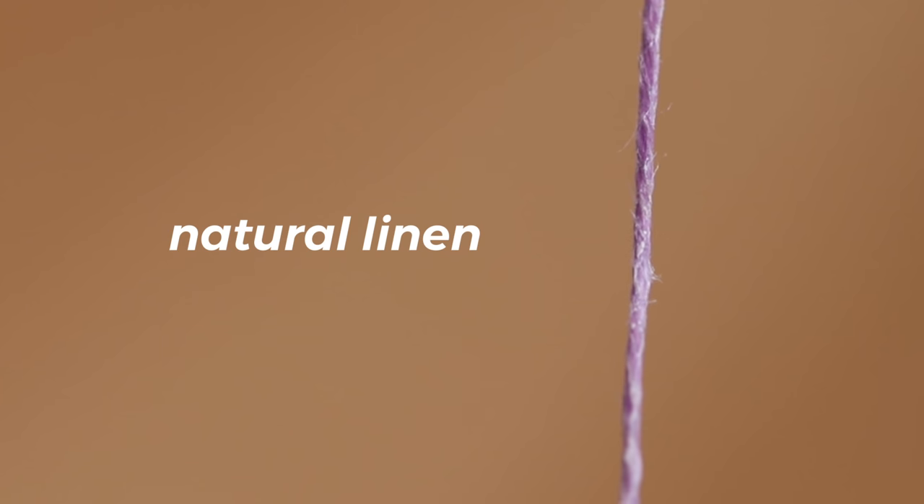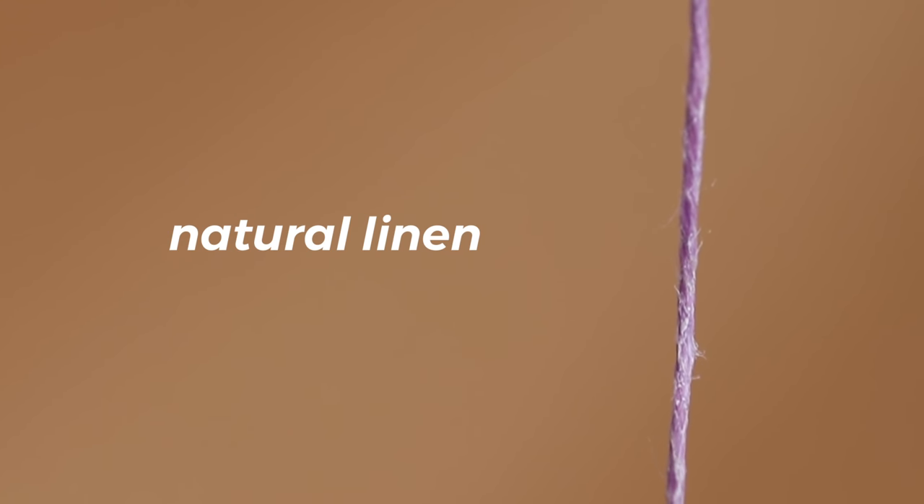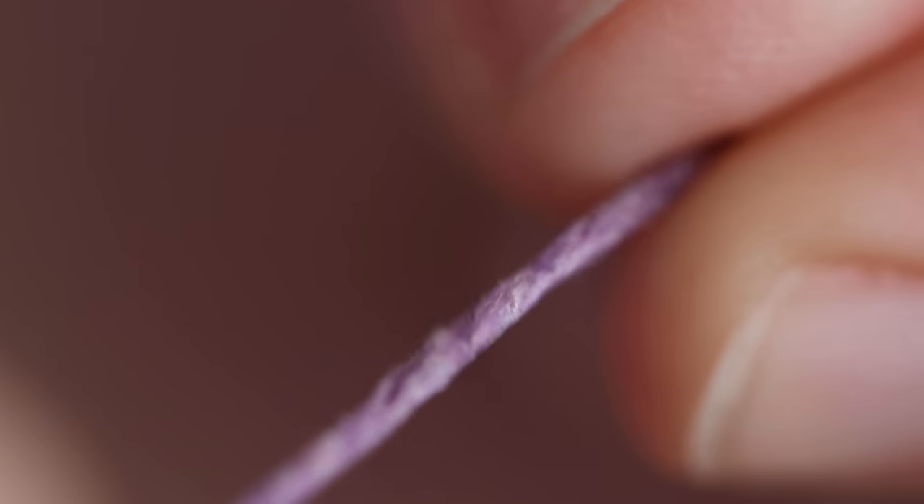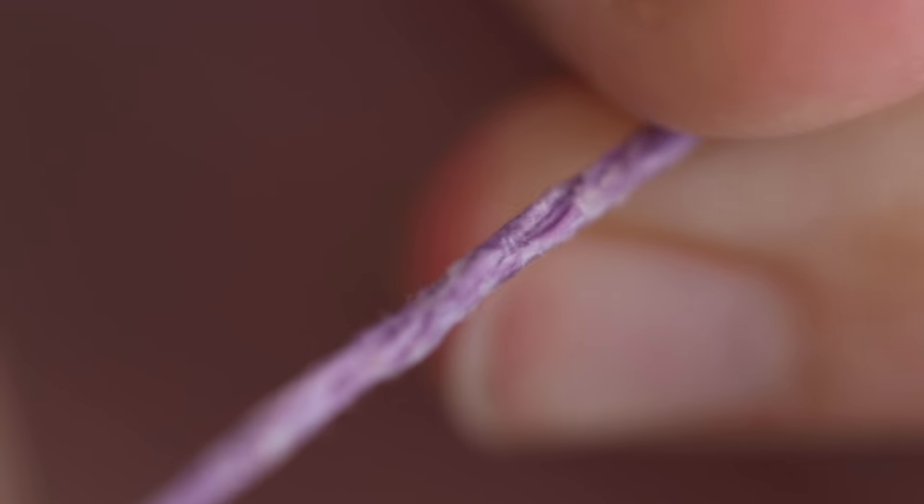The packaging says it's natural linen and it's a very fibrous linen — you can see little fibers come out, which is not necessarily a bad thing. The wax helps prevent that type of thread from fraying and it does feel like a good quality.